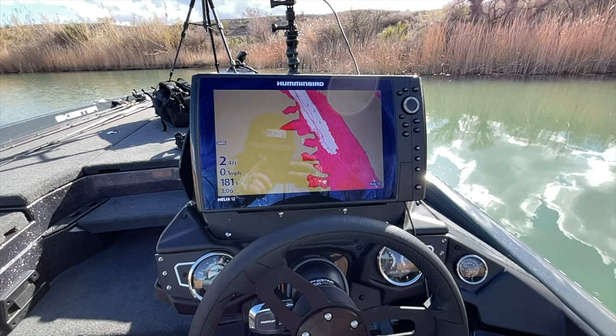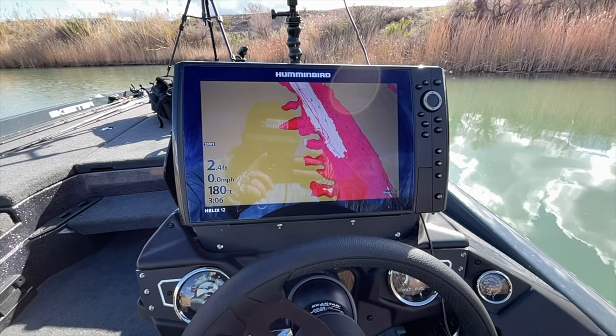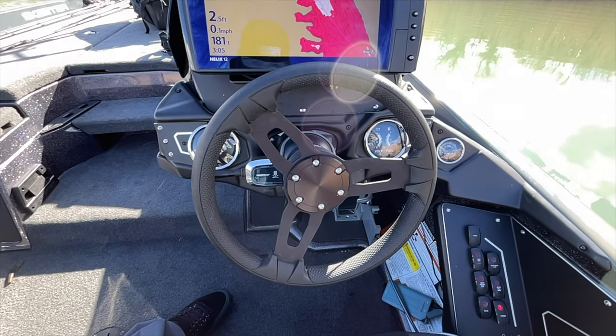Back at the console of the boat, we have Helix 12 units that come standard. That Helix 12 is great to have at the console because it's a big screen. When you're driving down the lake and you need that map up so you can make sure you're not running up on high spots or need to get to your waypoint, having a big map just seems to help. You can zoom in, zoom out — I really like having that big unit right there at the console.